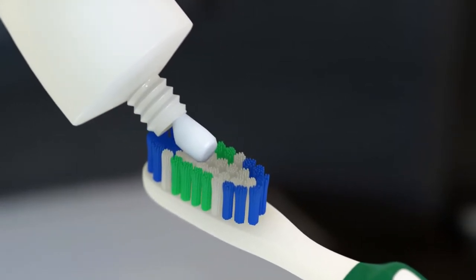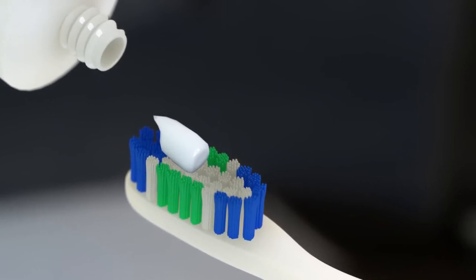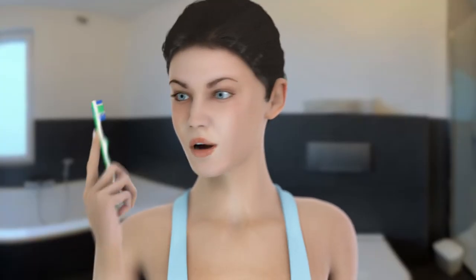The next step is to select good toothpaste. In general, any toothpaste that contains fluoride will do the job, unless you have special needs that are determined by your dentist. You don't need more than a pea-sized amount. Now pick your toothbrush and get ready.